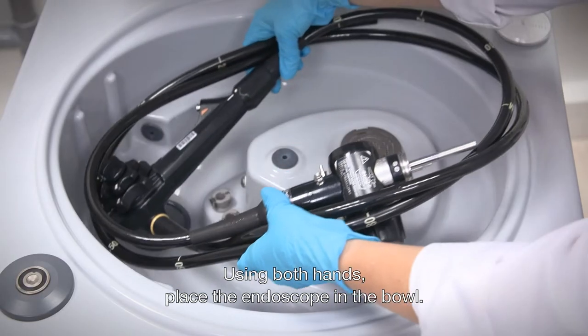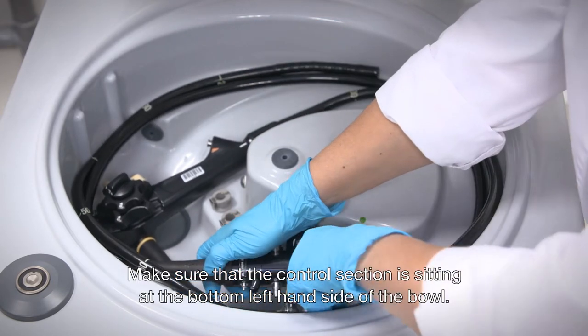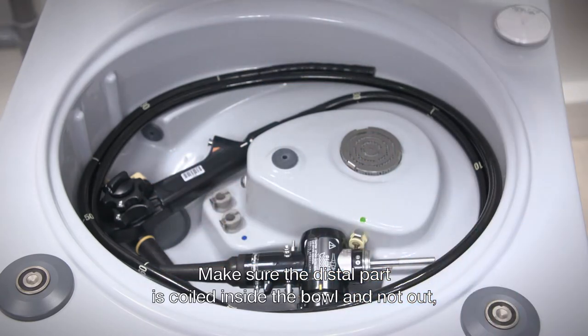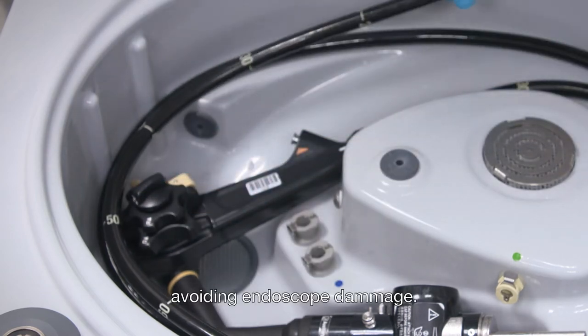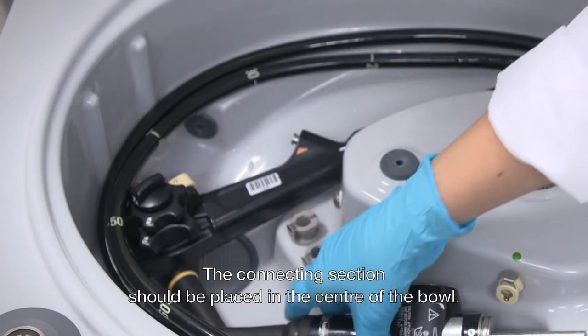Using both hands, place the endoscope in the bowl. Make sure that the control section is sitting at the bottom left hand side of the bowl, and make sure that the distal part is coiled inside the bowl and not out, avoiding endoscope damage. The connecting section should be placed in the center of the bowl.